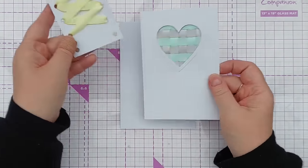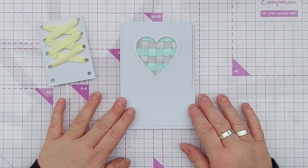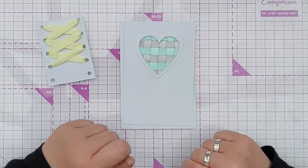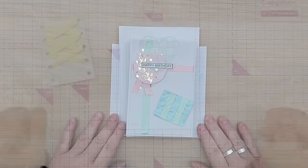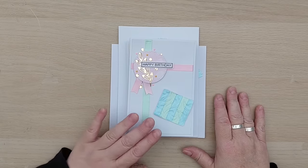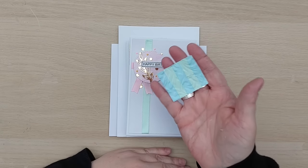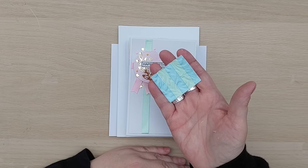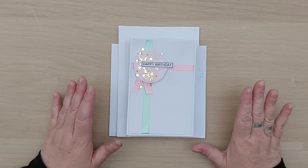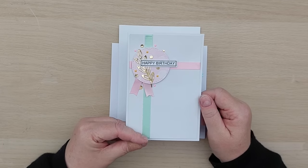I'm going to toddle off now and finish the cards that I've started making, and I'll be back in a second to show you the results. Right, I'm back, and I have made ten cards from that single pack of ribbon. All I've got left over unused is this last little bit of embossed ribbon cardstock, and I have no problem throwing that in the bin - so we're going to lose that. Everything else got used.